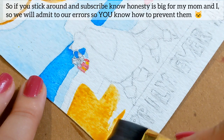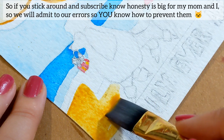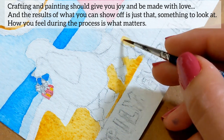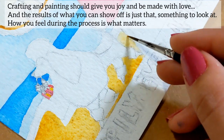So if you stick around and subscribe, note that honesty is big for my mom and I — we will admit to our errors so you know how to prevent them. Crafting and painting should give you joy and always be made with love, and the result is something to be proud of and show off.